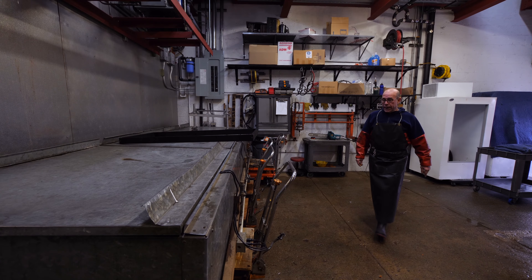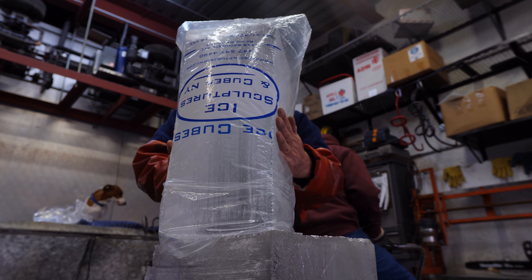Kleinbell machines freeze from the bottom up, and it takes three days to produce 300-pound blocks of ice. Paul and his team can make six of these at a time, most of which are chopped up for restaurants and bars — and they're not using knives and chisels.